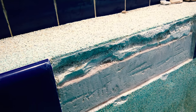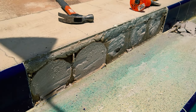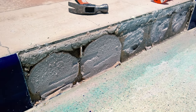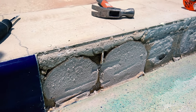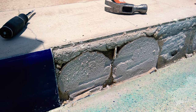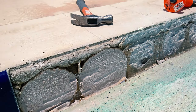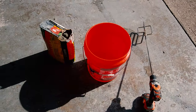Over here on another area of the pool, whoever did the tile repair before applied the thinset in one big flat spot — that's really not recommended. Yes, it's going to stick and dry and it won't fall immediately, but eventually it weakens out.